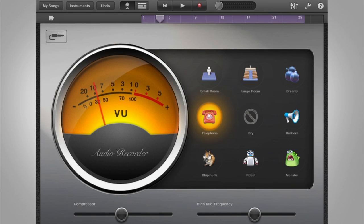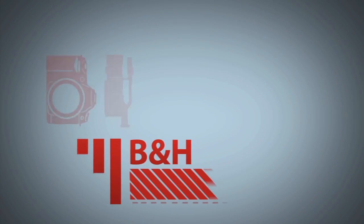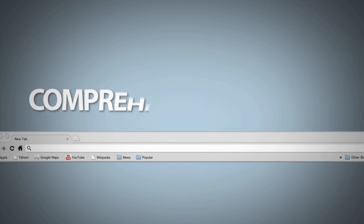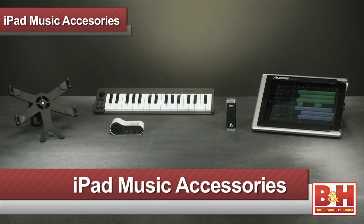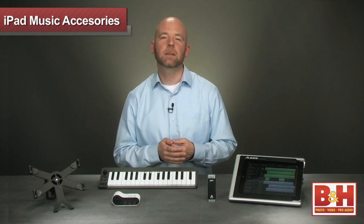Coming up, we're going to take a look at a few great gift ideas to create music with your iOS device. Hi, I'm Rob from B&H, and in this video, we're going to look at some products that allow you to easily make music with your iPad and other iOS devices from Apple. The items we're checking out are inexpensive and easy to use, making them great holiday gifts. So let's get right to it.